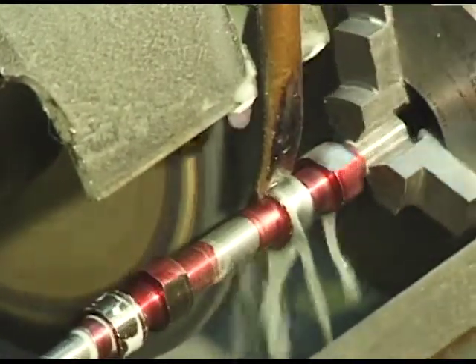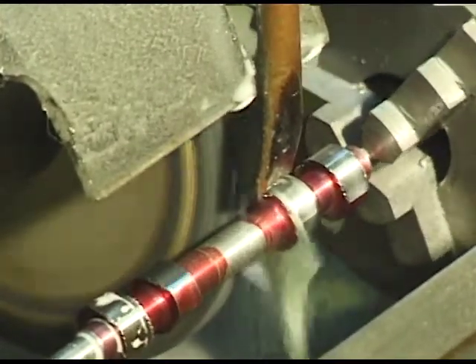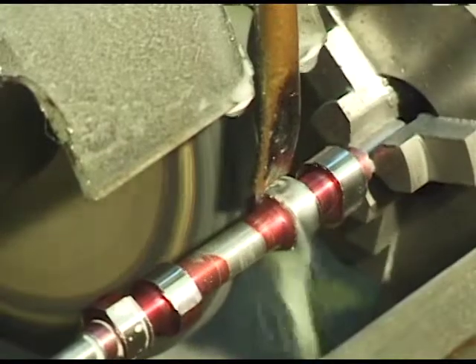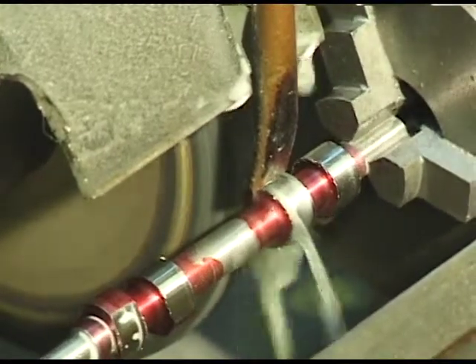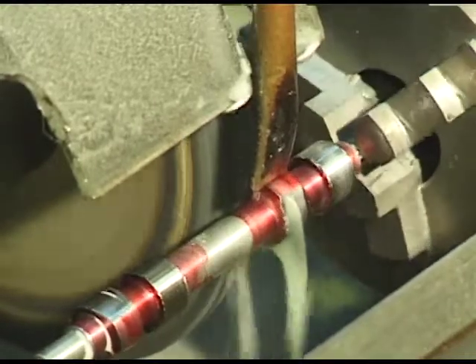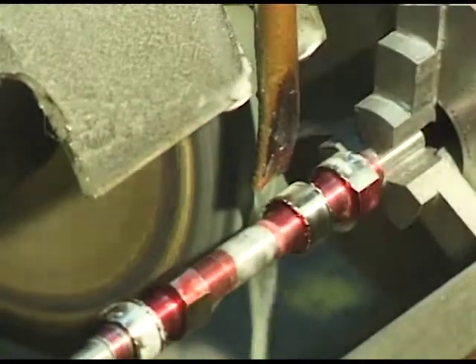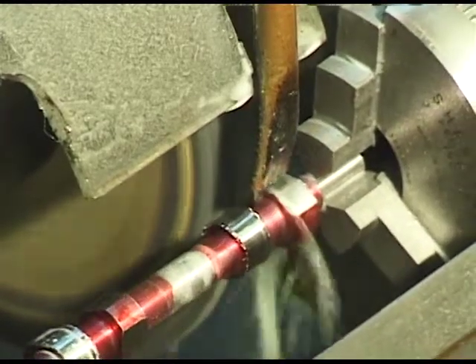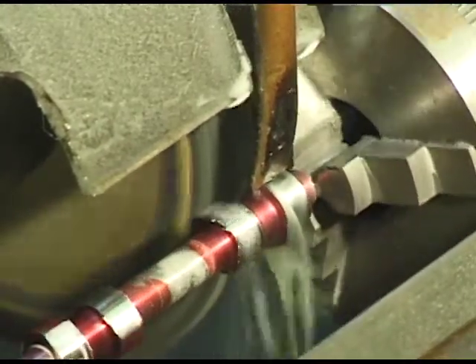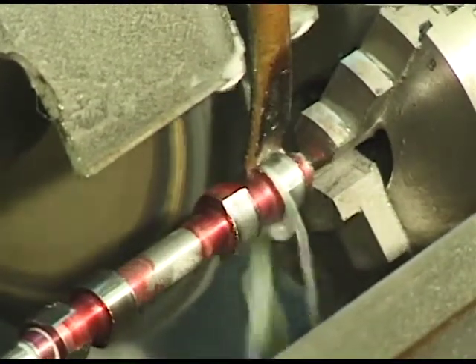I always start grinding on the heel of the cam because the critical shape is at the top of the lobe, so we want a good continuous grind on this — at the top of the lobe. We're coming to the end of the first one back there.